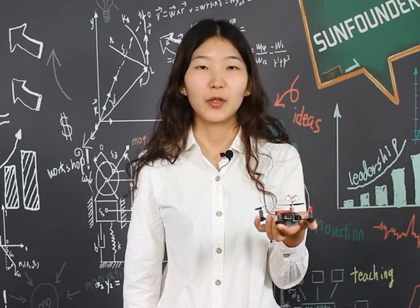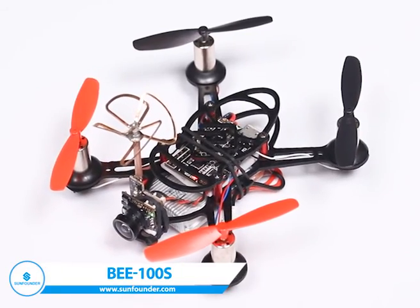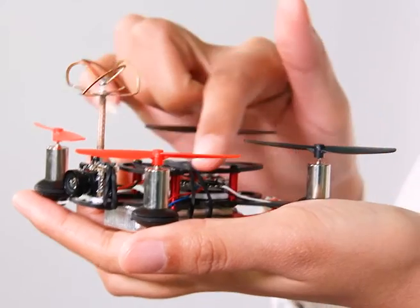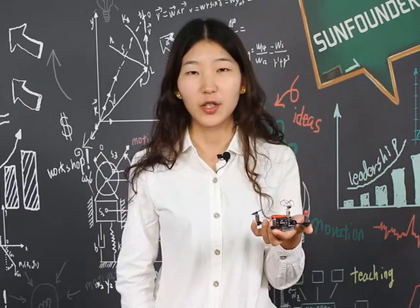Hi there, this is our new indoor aircraft VE-100S. It's a small and ultra light aircraft with high flexibility. Its frame is made of carbon fiber, which endows it with high tenacity and anti-collision ability.